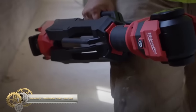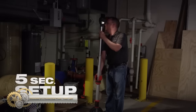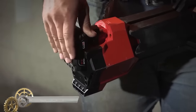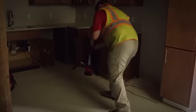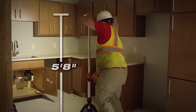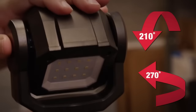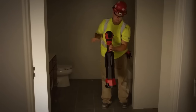The Milwaukee M12 Rocket Dual Power Tower Light is a compact and efficient lighting solution with a 45 percent smaller footprint than other tower lights. It provides 1400 lumens of True View high-definition output on high mode and 700 lumens on low mode, extending 5 to 8 feet to cast light in any direction.